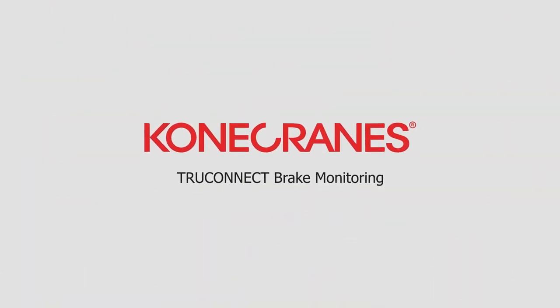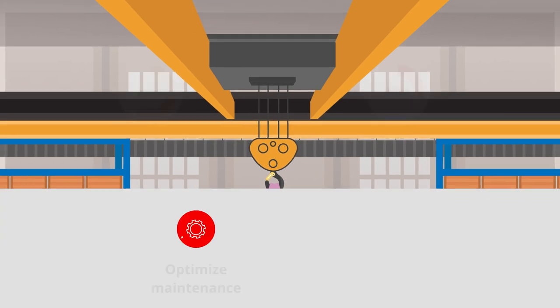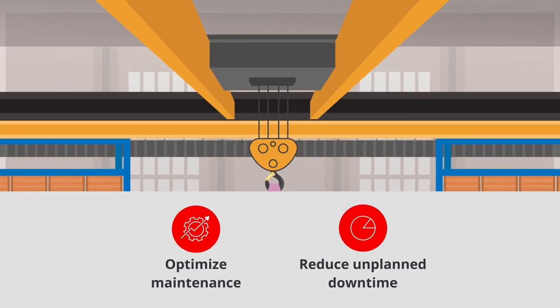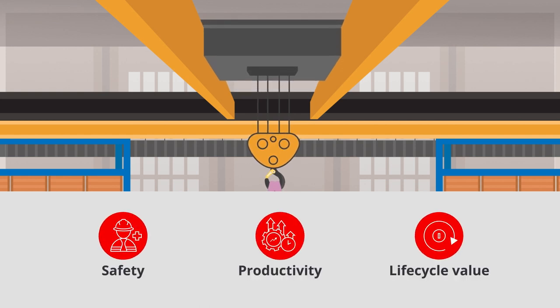But with TruConnect Brake Monitoring, you can continuously monitor the condition of your brakes to optimize maintenance, reduce unplanned downtime, and improve equipment safety, productivity, and lifecycle value.